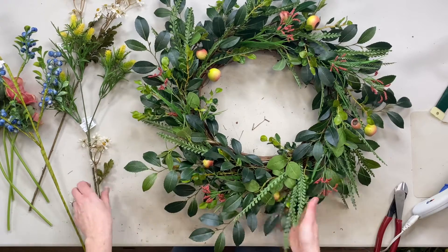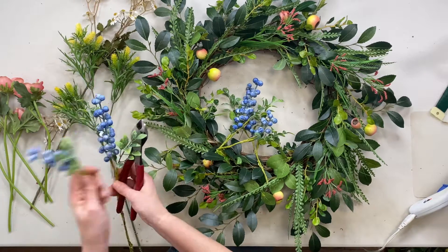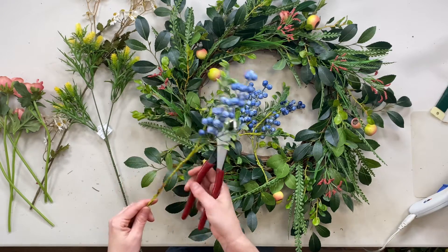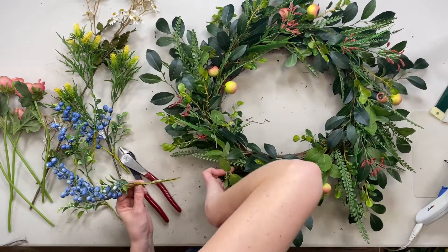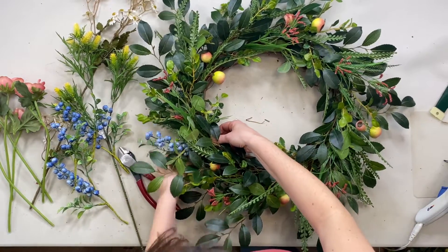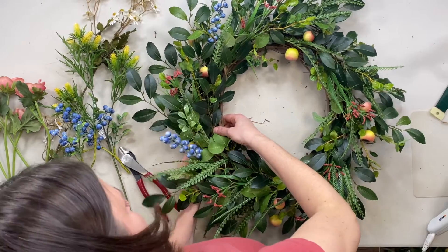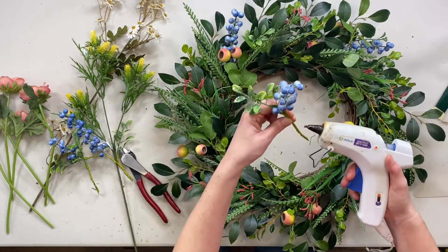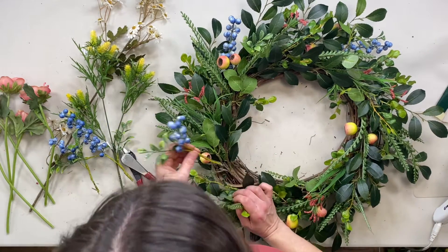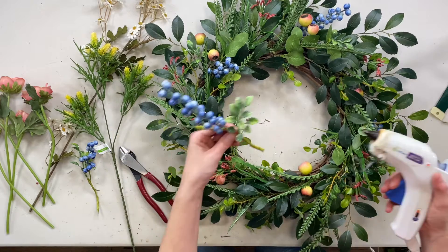Looking so cute! For the berries I like to separate the stem and then kind of fan out the leaves a little bit. I see why they're called spike berries — they have these little spikes on the berries, these little dots. So I'm going to have some stick out further and some be more in the middle. I'll have three stick out further and then two be more in the middle, with the shorter berries more toward the middle and the longer ones sticking out toward the edge.